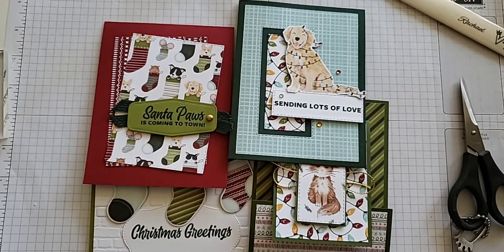I used to not ever buy current DSP because I thought it was too expensive. But if you look at your numbers, you realize it's less than a dollar a sheet for two different designs on one piece of paper, and it matches with everything — it is such a great deal. And it goes a long way. I always have leftovers even after I've made lots of cards with it.